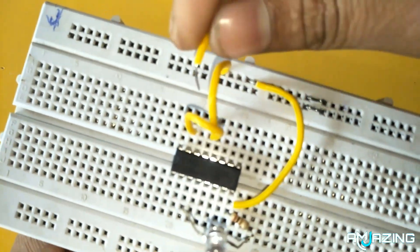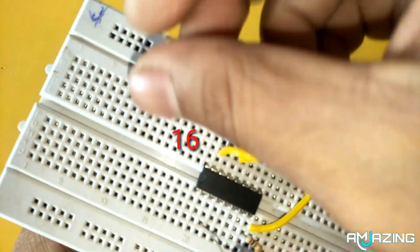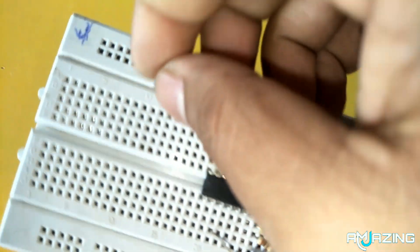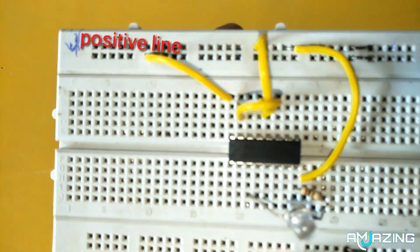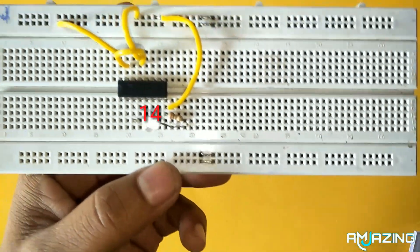Now connect pin 16 to the positive line of the breadboard. In this line the positive terminal of the battery is connected. The last and most important part of the circuit is the detector antenna, which is connected to the clock pin of the IC, which is pin 14.